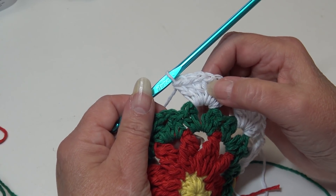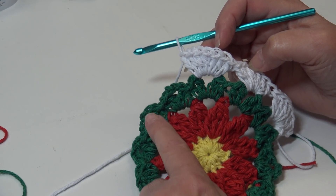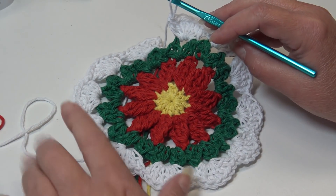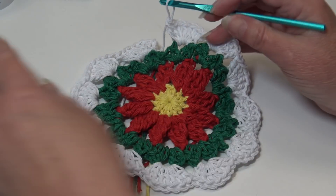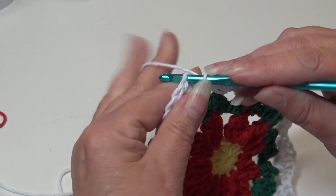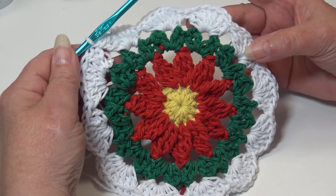Go ahead and continue — work seven double crochet in each chain two space around, and I'll meet you at the end of round four. I'm over at the end of round four — we just worked seven double crochet in each chain two space around. Come up to the top of the beginning chain three, insert into the top chain, and slip stitch your round together. Round four is finished — now we're ready to begin round five.